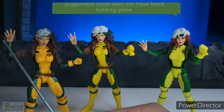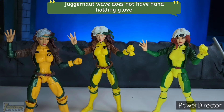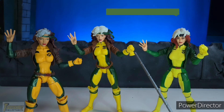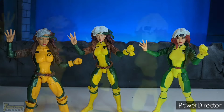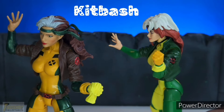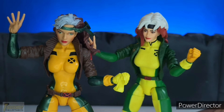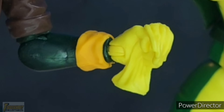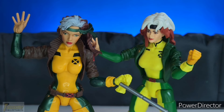Next we have the hands without gloves. Only the Juggernaut Wave from 2016 does not have a hand holding a glove, so she only comes with three hands, unlike the other two which come with four hands. When Hasbro creates a figure of the same character, they use a different paint scheme, which makes kitbashing really hard. The color of the hand holding the gloves is entirely different from the rest of the 2016 Rogue, and the same is true if you switch that hand over to the X-Men 97 Rogue — it's very noticeable.